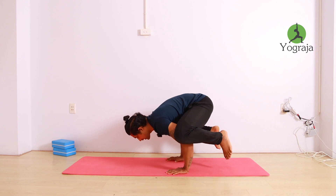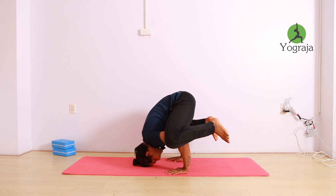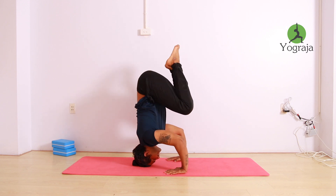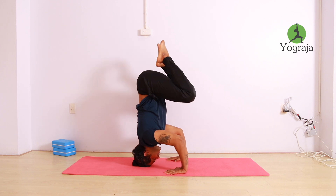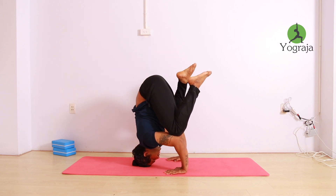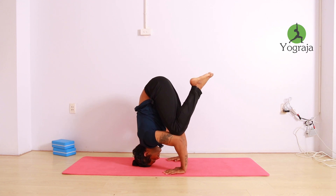Slowly put your head forward. Then first put your knee on your elbow and take it here. After that you can raise both legs together — keep them bent, not straight. Or if you don't have enough strength, you can do one leg at a time. This will give you the experience of the position.